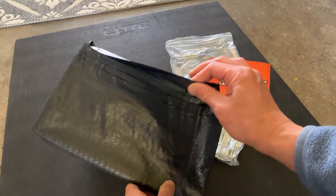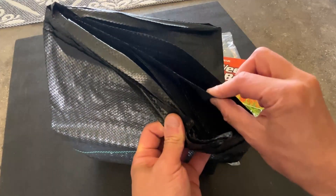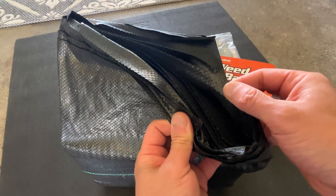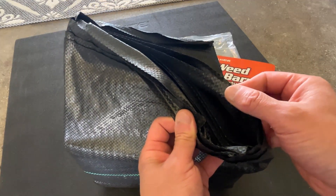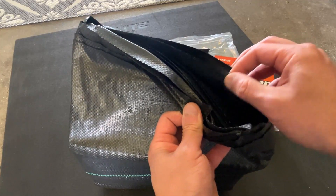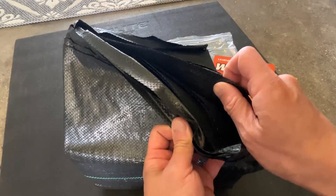What you want to make sure you get when you get one of these is a thick material. This is a very thick material here, and that's going to really help prevent weeds, roots, flowers, or grass from coming through. There are ones that are much thinner, and those aren't the best ones to use — this is a really thick one.